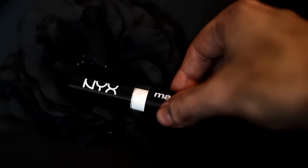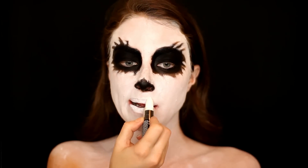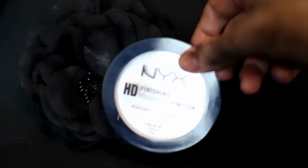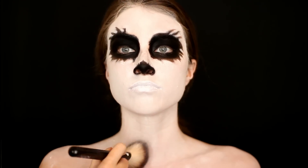Then I'm going in with the NYX Macaroon lipstick in the color Coconut and applying that to my lips to blend them in and make them super white. Then to set that all in place, I'm using the NYX HD Finishing Powder to set all of that cream product in place and help make it look even more white.